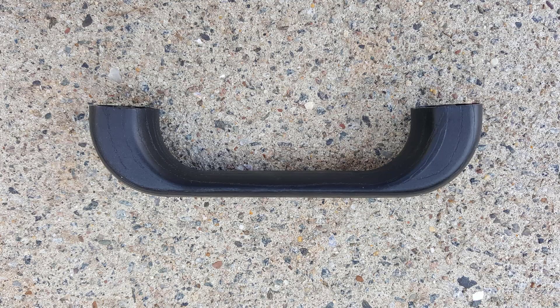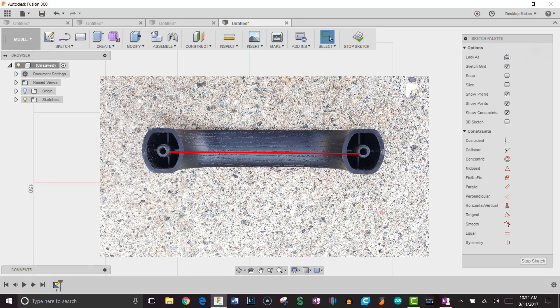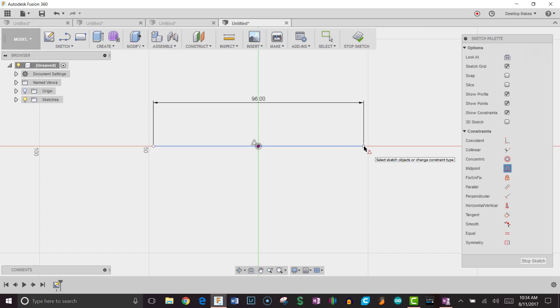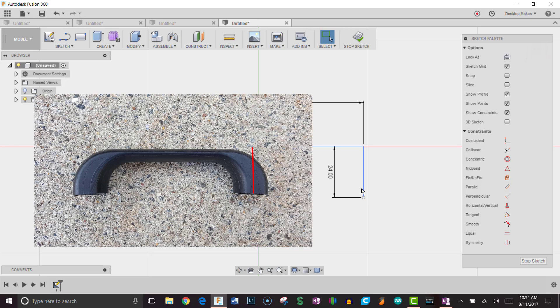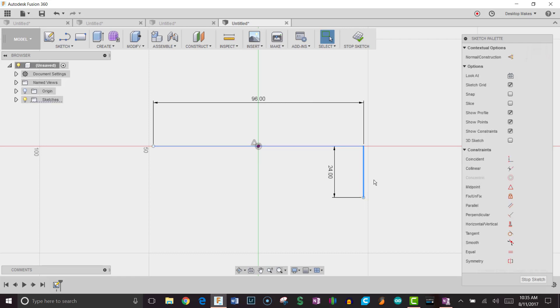Let's jump into the Fusion 360 design. We'll begin with a new sketch on the XY plane. I measured the distance between the two screw holes to be 96 millimeters, so I'm going to draw a line across and make that 96 millimeters. I want this line centered at the origin, so I'll grab the midpoint constraint, click on the line, and click on the origin. Next, I'm drawing a line straight down 24 millimeters — that flat surface where the screw hole sits is 24 millimeters — and I'll hit X to make it a construction line.